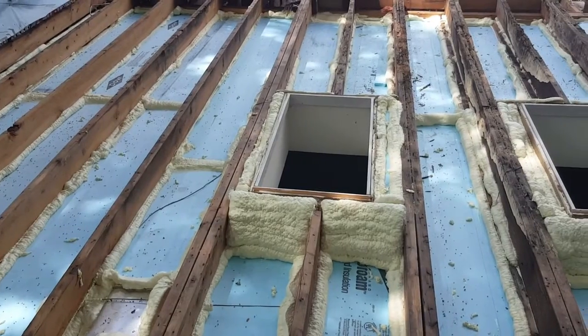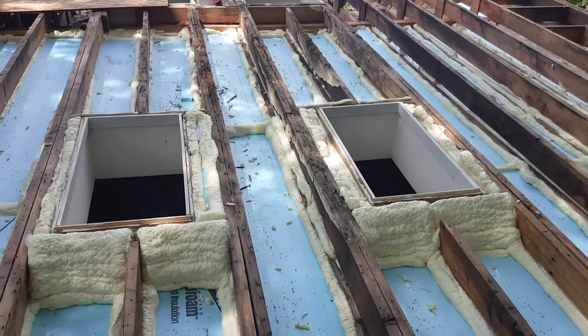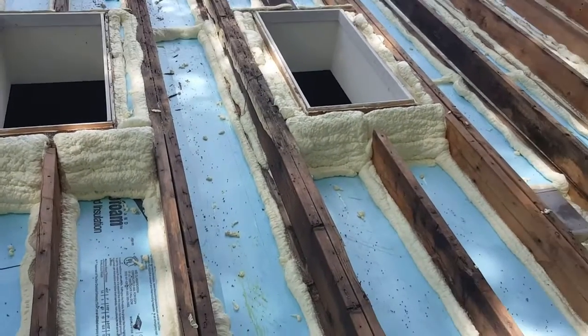Furthermore, there were problems around the skylight here because of how it was improperly done — insult to injury. We've got some work to do here.